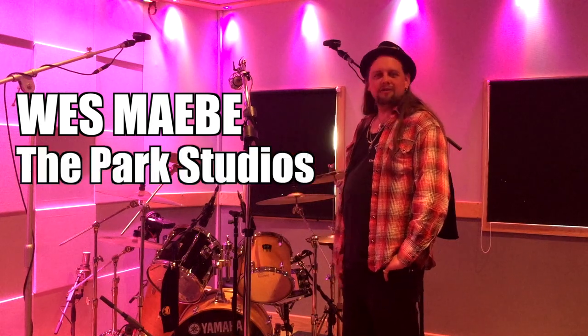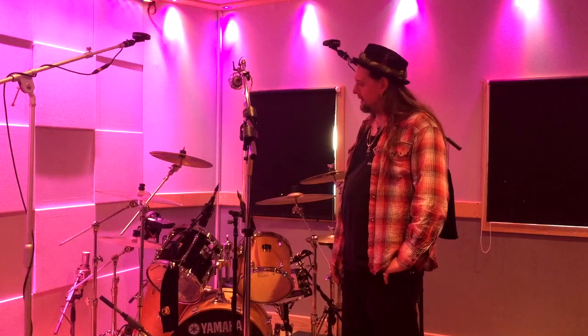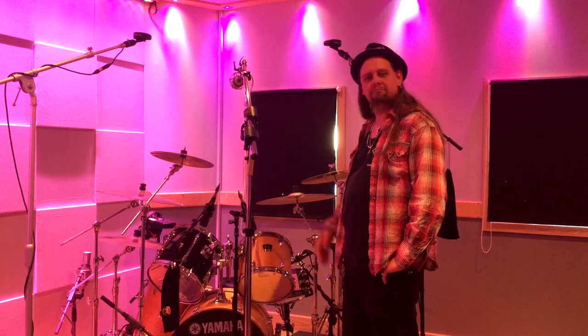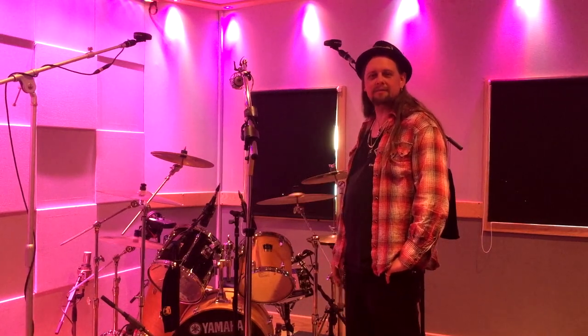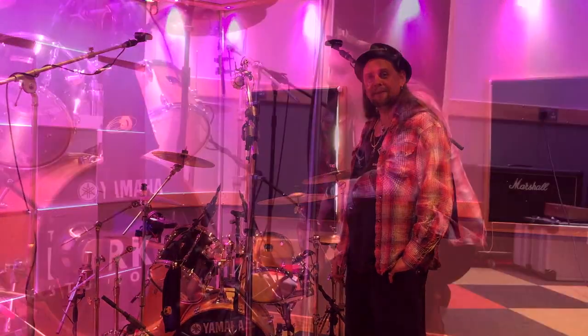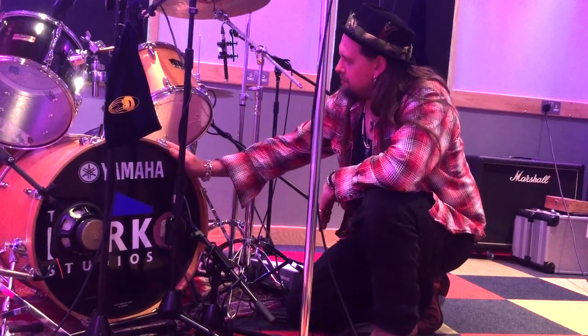Hi, my name's Wes Mabee. We're in the Park Studios in Wembley where I've been recording drums for the new Rock Goddess album. We're just going to take you through what we've got on the kit so you get an idea of different techniques and various possibilities. Hope you enjoy. Let's start with the kick.